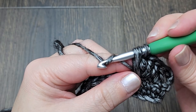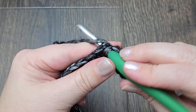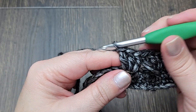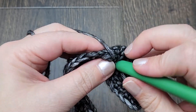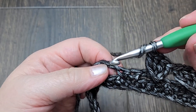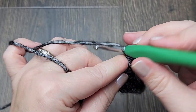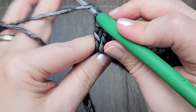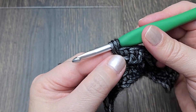Try to make it as tall as the other double crochets to complete your stitch. Now skip two and make three double crochets into the next chain-two space. Now we're working back into the last skipped stitch — make your double crochet into that stitch. Make three double crochets into the next chain-two space, and then work into the last stitch that was skipped to make your double crochet. Remember to pull that yarn up to the same height as the other double crochets.